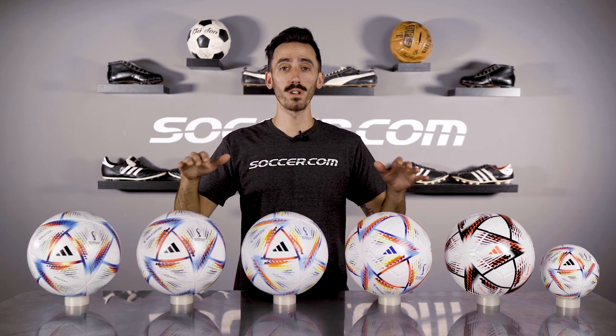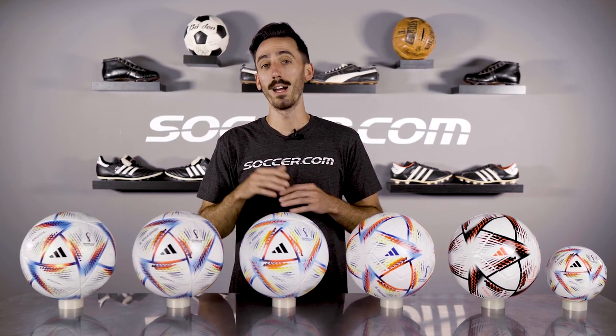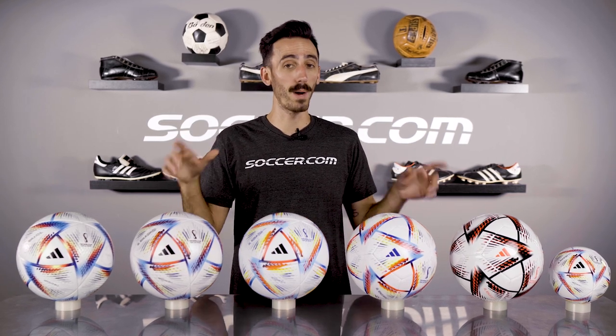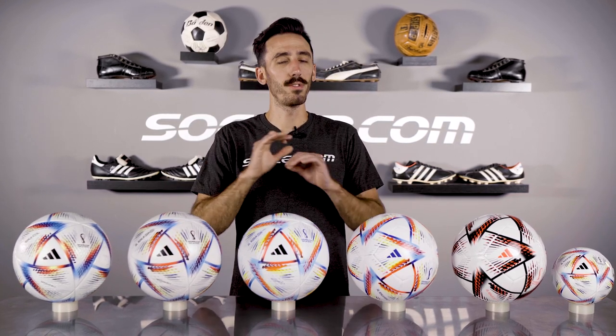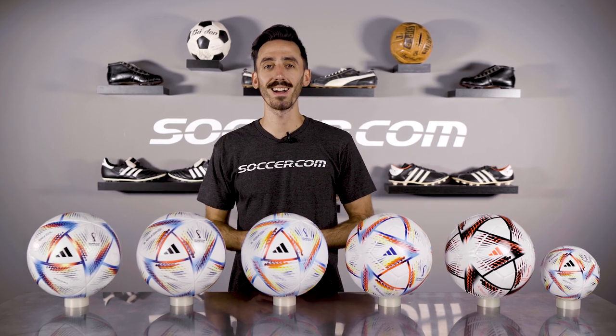So there you have it — every version of the World Cup ball for this winter in Qatar. Hopefully this guide helped you out in deciding which ball might be right for you, and if you got anything to add to the conversation drop it down there in the comments. If you did find this video helpful make sure to give it a like, subscribe to the channel, and hit that bell icon so you're notified every time we upload new content. That is all from us here at Soccer.com.